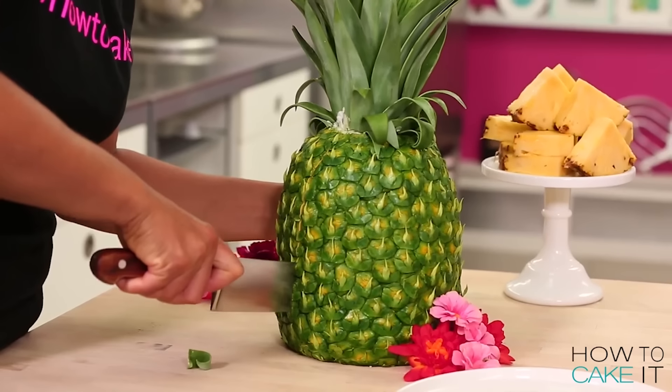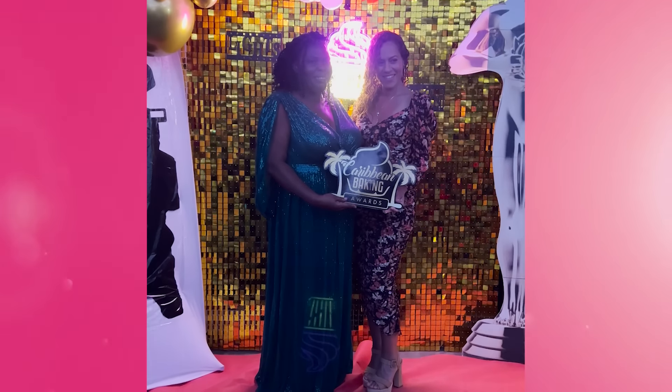Welcome back to How To Cake It. This week, I'm going to highlight some tropical fruit cakes. I was just at the Caribbean Baking Awards — maybe you've noticed my tan — and I'm still feeling tropical. I'm trying to hold onto that.